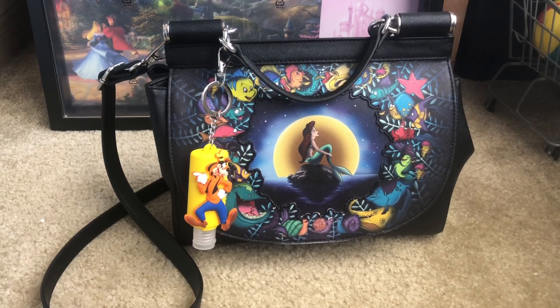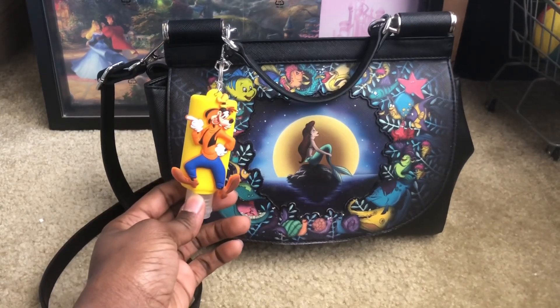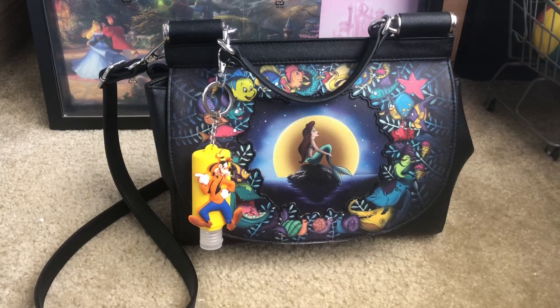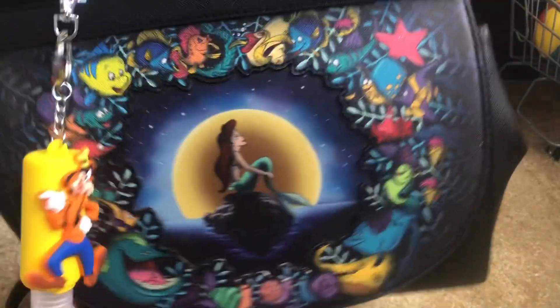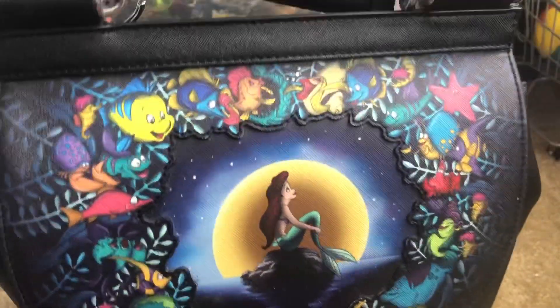What's going on everybody, this is Sweet Wheels and in this video I'm going to be showing you all what's inside of my Little Mermaid Disney Loungefly bag. I brought Goofy along for the ride as well. Without further ado, before I even get into what's inside my bag, let me just show you all the bag. I love it — let me move Goofy out the way — I love the design on this bag, which is why I got it.